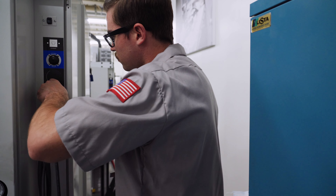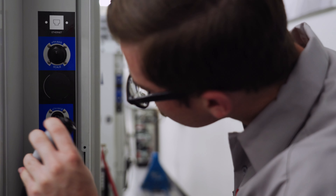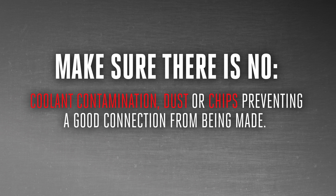Before we go through this process, let's begin by checking the cable connection between your rotary and the machine for damage. These are a few things that will indicate your cable needs to be replaced. Make sure there is no coolant contamination, dust, or chips preventing a good connection from being made.